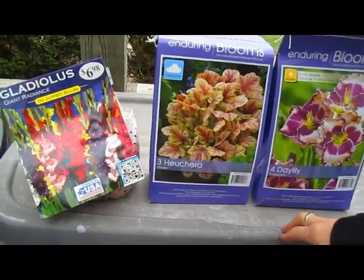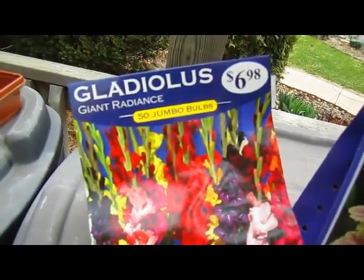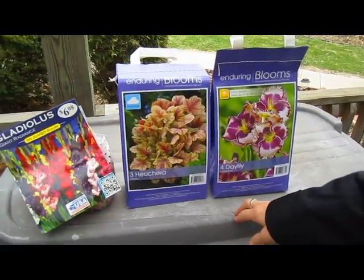So Barbara, if you're watching, these are for you — you'll have to come visit them.